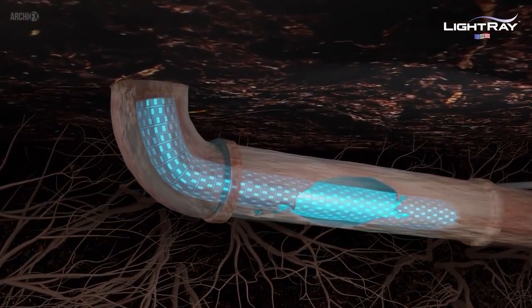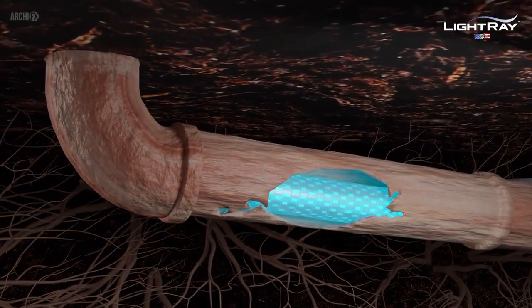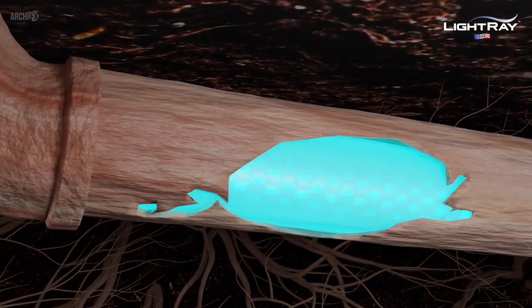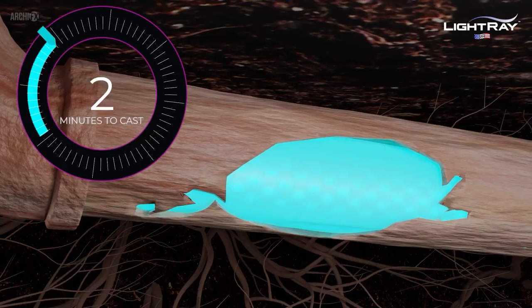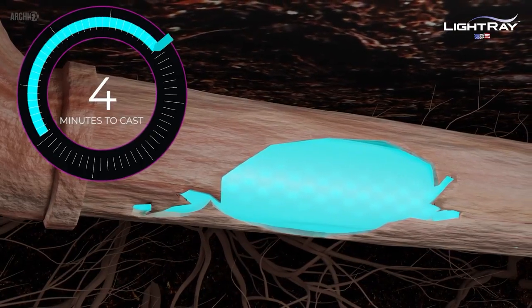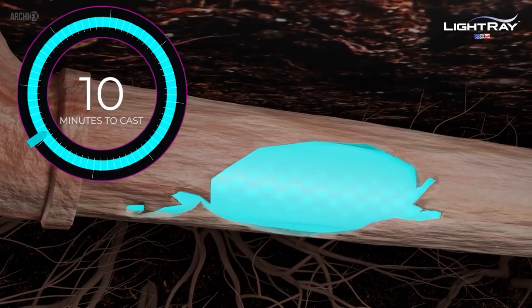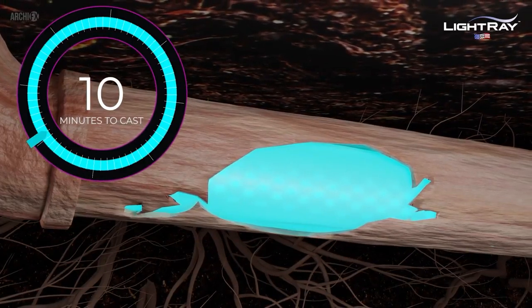The ultraviolet packer is pulled perfectly into place. The bladder is inflated with air pressure to set the repair. This is where LightRay's magic happens — the UV lights are turned on, activating the resin's curing process. Almost like magic, the repair is fully cured in 10 minutes or less.